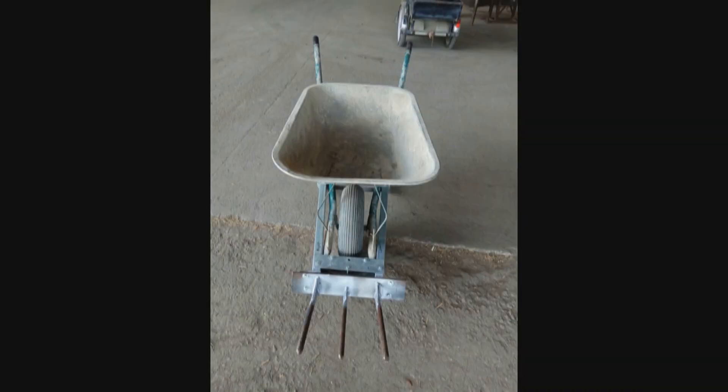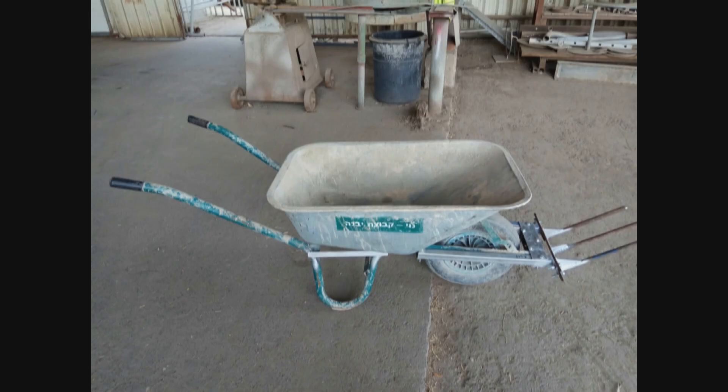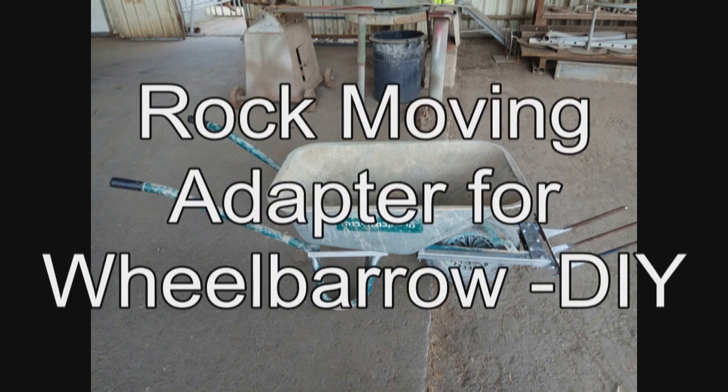So there you have it. You've got this device — it goes in the front, easily on, easily off. I find it really, really helpful for moving heavy objects. Build it if you want. Enjoy.